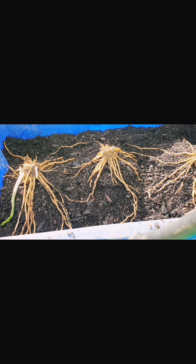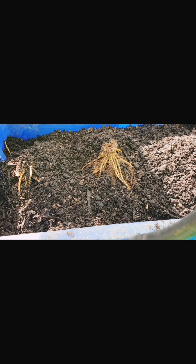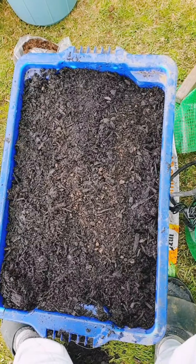Asparagus needs a permanent place, but I don't have one for them yet. They need a bigger space because they spread and they last for about 20 years. In this pot I'm going to experiment until I find a permanent place. For now, let's see how they do in containers — whether they'll grow or not. I'll keep you posted.